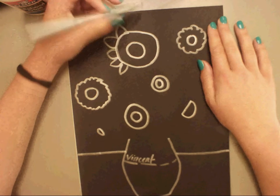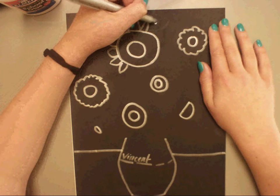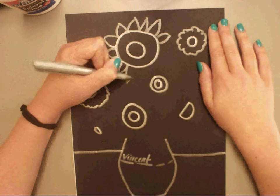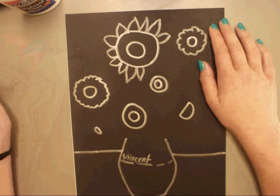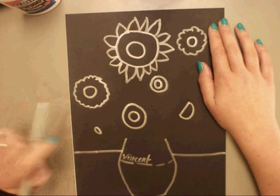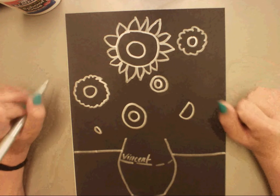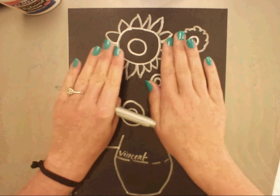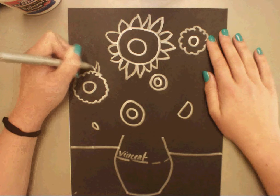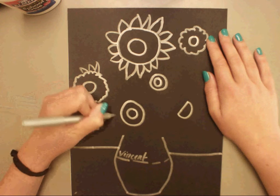Now I'm going to start to add some petals. You just curve out back to the sunflower. Another tip you could use is you could make a little V and then connect it to the sunflower. Each sunflower is different. You can see this bigger sunflower — it's going to be covering up the smaller sunflower a little bit, so don't worry about that; it's going to be overlapping. Remember, overlapping is where you have two objects but one is under the other, just like my hands are right now.